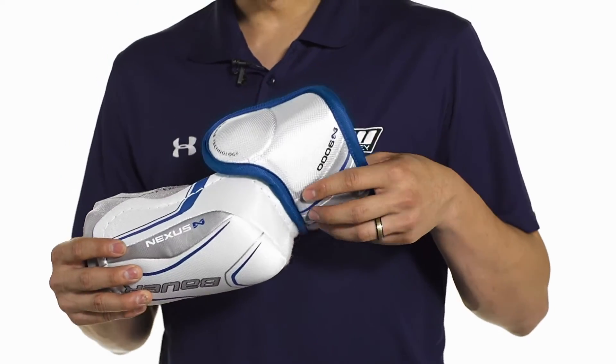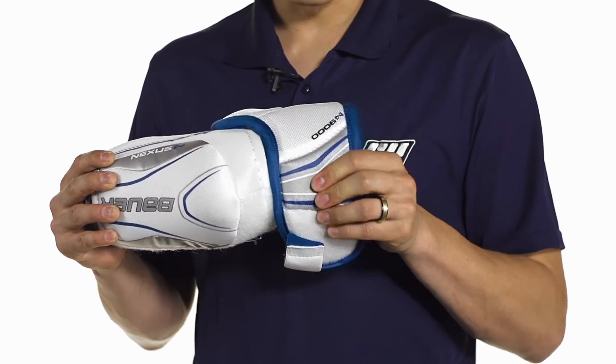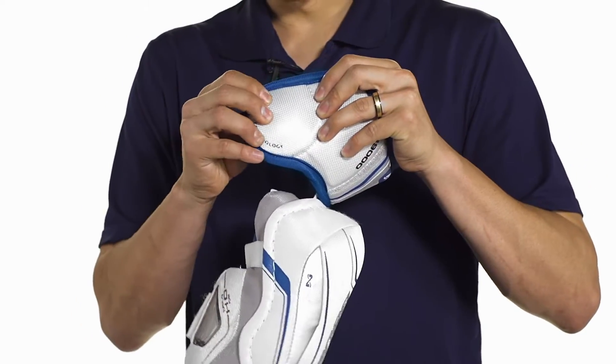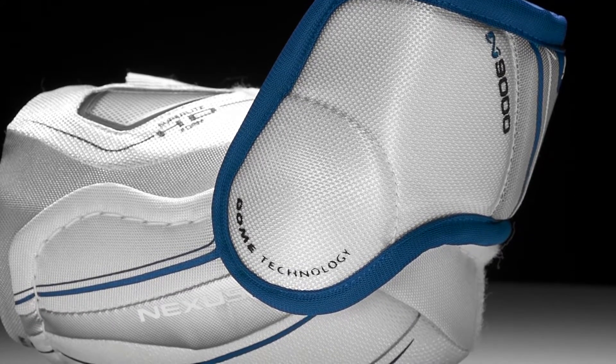Up in the bicep guard we're going to see a high density foam design. This is really lightweight but extremely protective foam. It's also backed by medium density foams for comfort. We're also going to see an extensive piece which is going to help cover the side of the elbow, and this is a PE dome design so it's going to help with the impacts with this firm solid plastic protection.